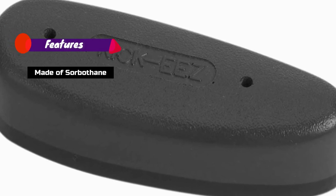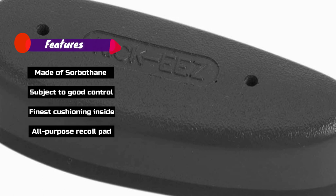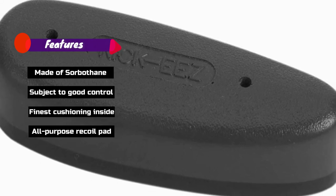Features: Made of sorbothane, subject to good control, finest cushioning inside, all-purpose recoil pad.